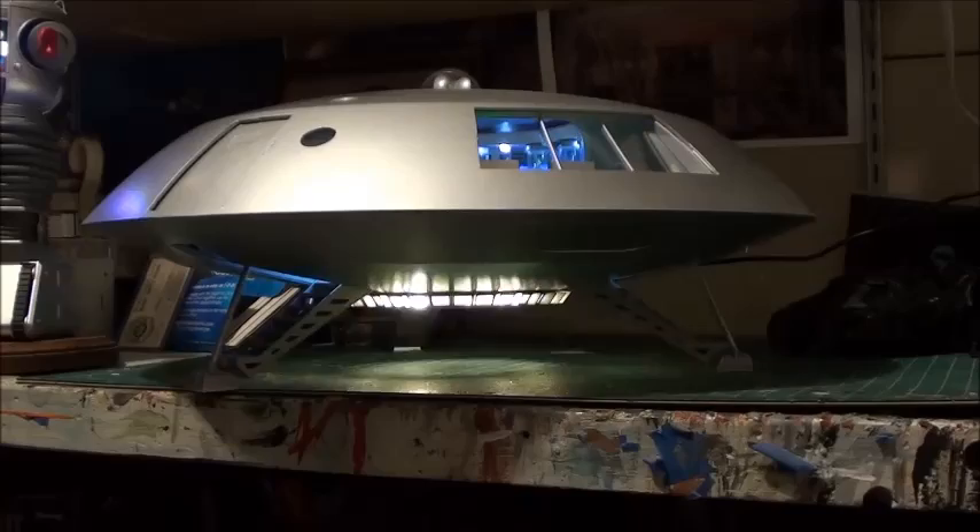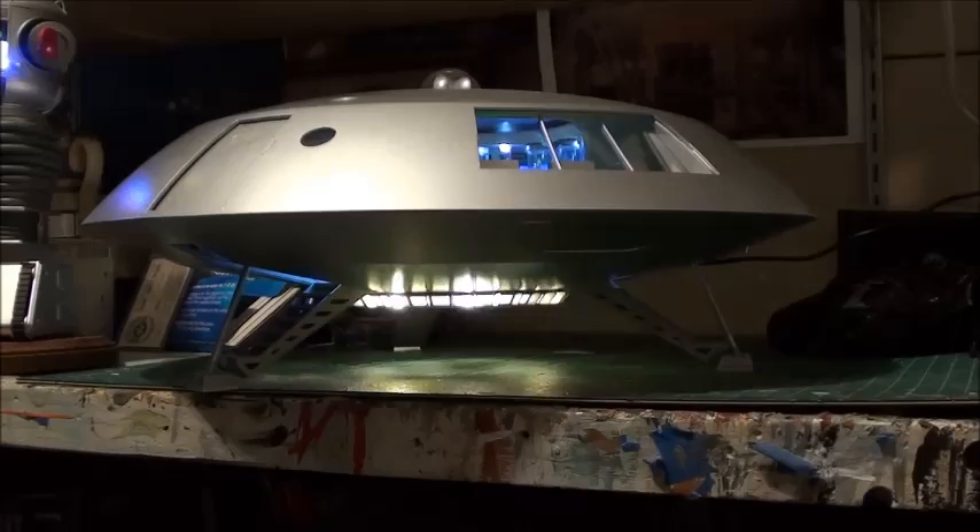Hey guys, Mark here from the Third Models. Today we're looking at one of two Mobius 1/35th scale Jupiter II builds I recently completed. It features my working exterior and interior hatches, a full lighting package by Mobius, scratch built and photo etched parts, accurate third season paint scheme, and Robinson family figures. I airbrushed the entire model with my Iwata system and Tamiya paints.